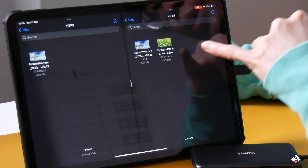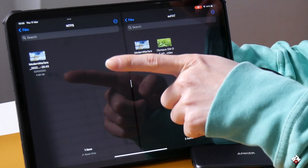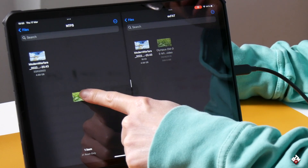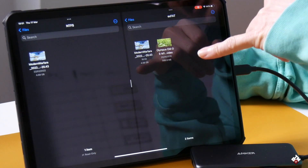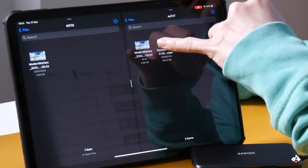And now if we try to transfer the video from the exFAT drive to the NTFS drive, you'll notice what happens. You can see it shows a stop sign — which means you can't do it, because iPadOS 15 will not be able to write anything onto the NTFS drive.